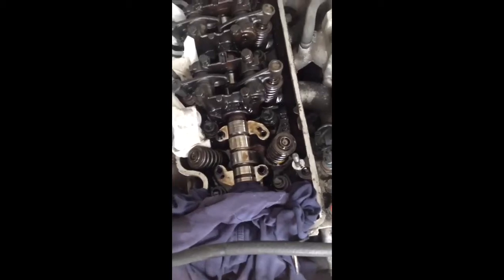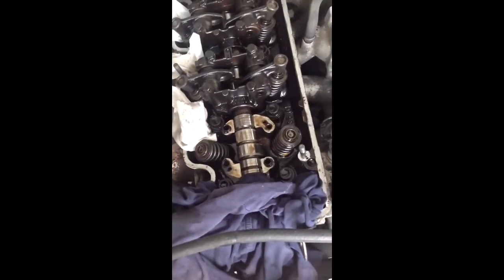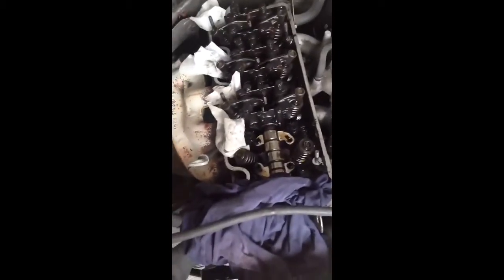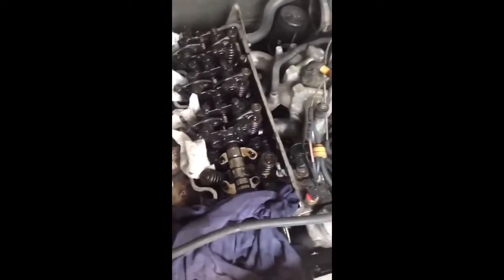Now you can reach the valve springs. I also made a special tool — it's just a spark plug cut in half with a pipe welded in between, so I can pressurize the cylinder to keep the valves from falling down. Otherwise you'd have to remove the head. I'm not going to do that, so I put about eight bar into the cylinder so the valves will not fall down when I remove the springs.